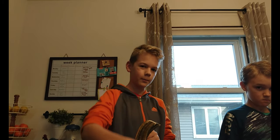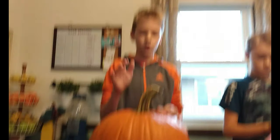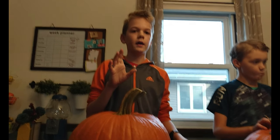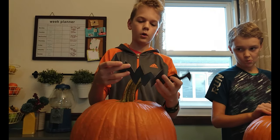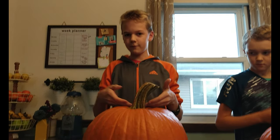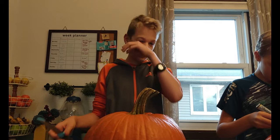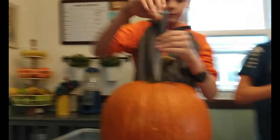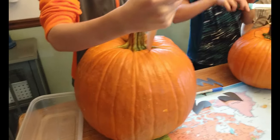Here we have our pumpkin and we are going to be carving it out today. We have a free template that you can download in the description below. I already cut mine out. I'm going to start out by cutting the top off at a slant — I'll take my knife and start cutting off the top at a slant so the lid can rest back in there.